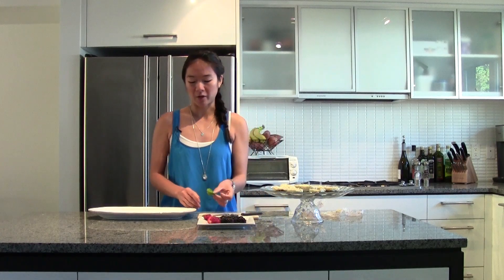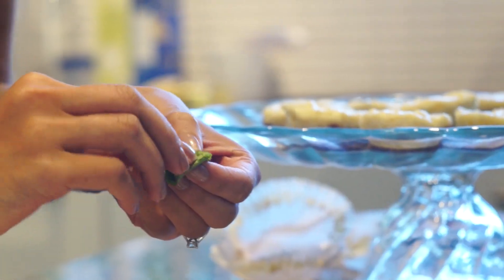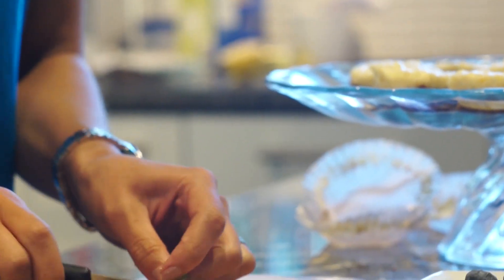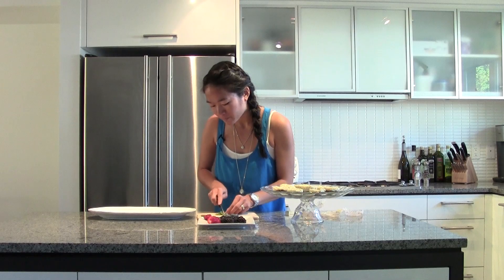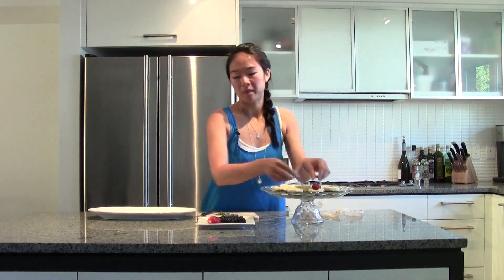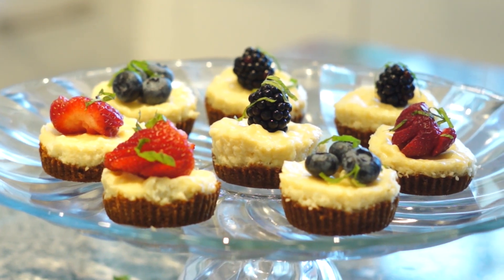I picked some mint fresh from my garden and I'll show you how to make some mint ribbons. I have three mint leaves — I'm going to roll them into a nice little package, then just cut very thin ribbons for the top. I kind of just want them random; they don't all have to look the same. And there you have it!